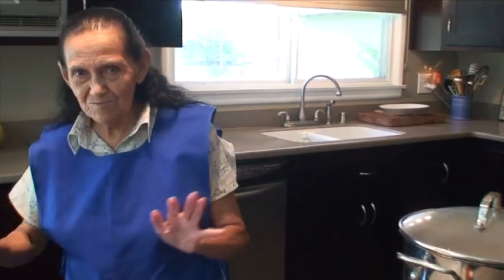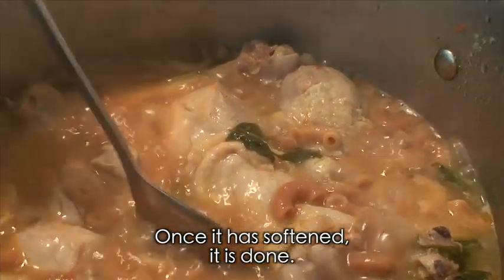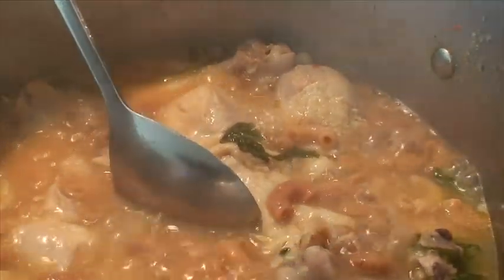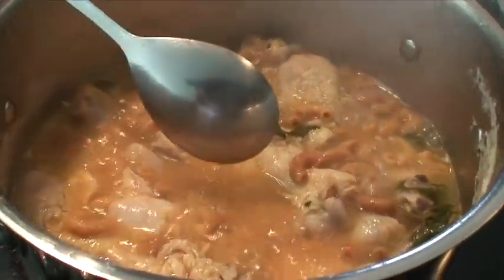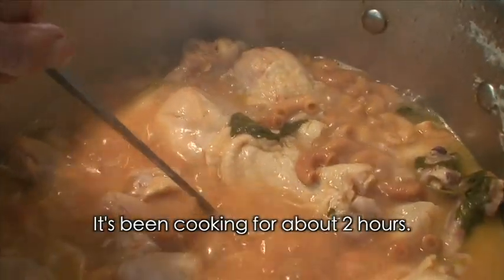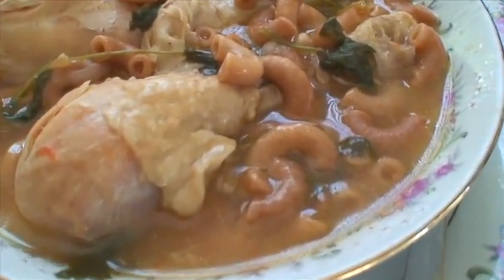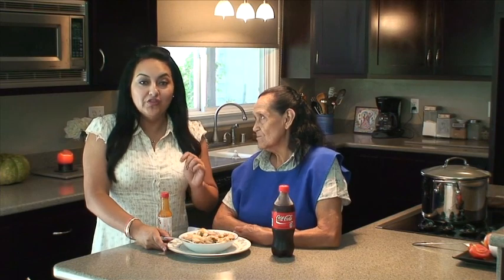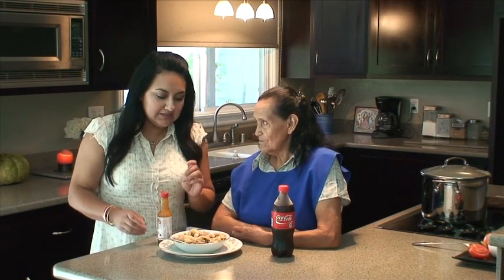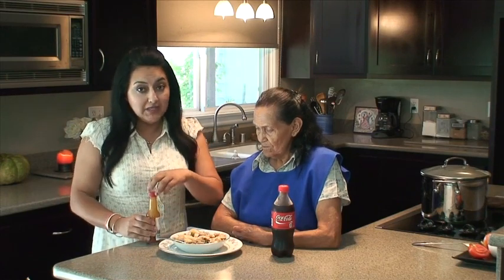Y ahí nos vemos. Ya está suavecita la sopa, y así ya que esté así, entonces ya está. Ahora les vamos a servir un platito para que vean cómo queda — y tiene ya dos horas cociéndose todo, miren. Sopa de coditos con pollo — so it's a pasta soup with some chicken, and it's a very traditional plate for us Mexicans.